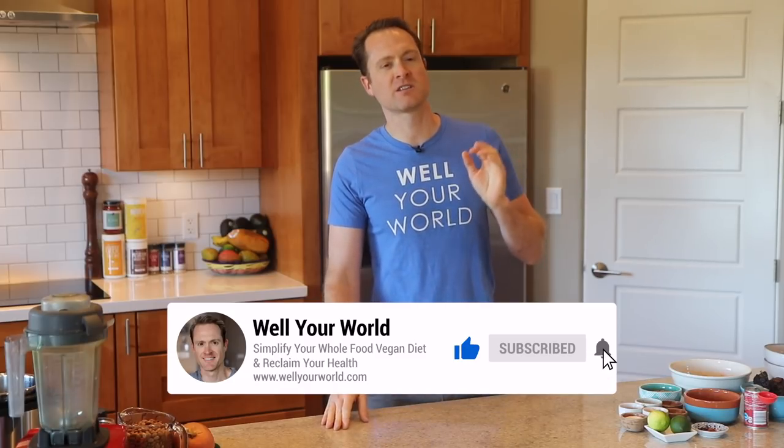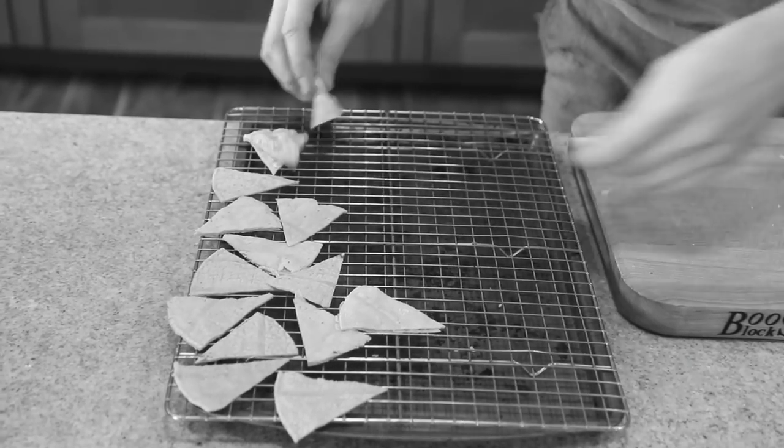Hey everybody, this is Dylan. Yes, we are making nachos! I know you've seen me make a lot of Latin cuisine on this channel — la comida mexicana is mi favorita. We're gonna do it the healthy way, without added oil, salt, or sugar. A nacho bar is so easy; all it takes is a little bit of chopping. We're gonna make some delicious frijoles in the Instant Pot, a delicious taco meat, and I'll show you a chip hack because cutting all those tortillas and maneuvering them around is just too much work.